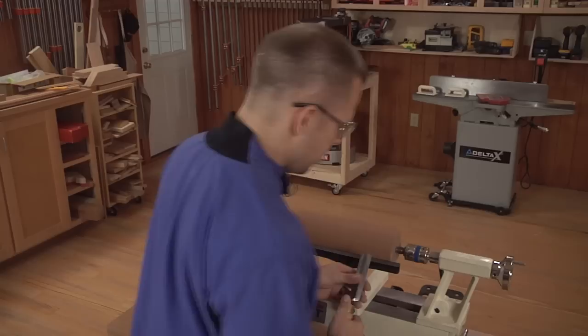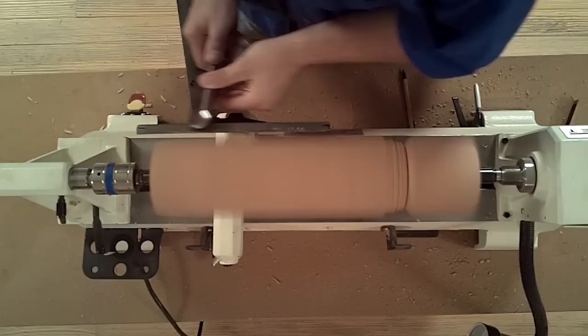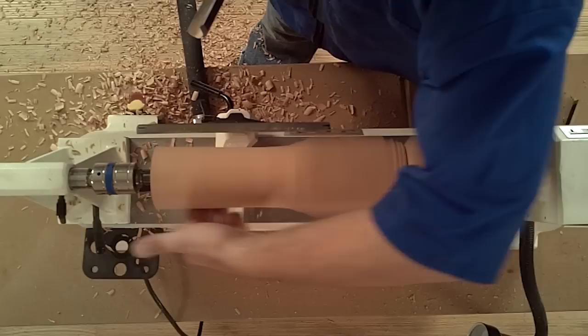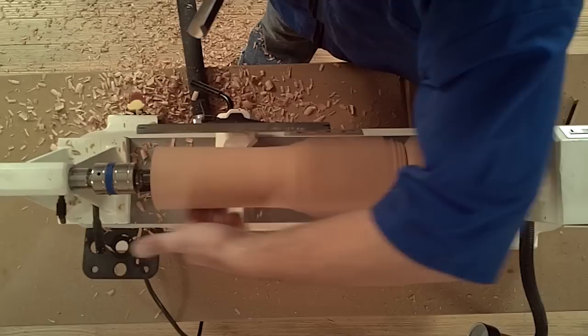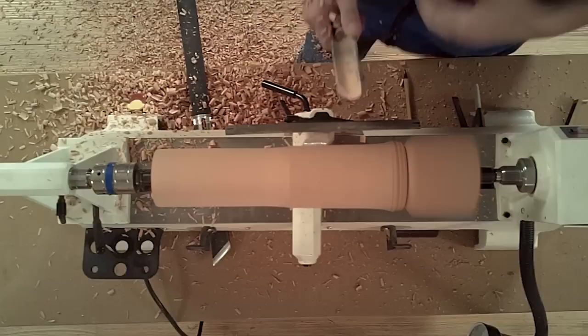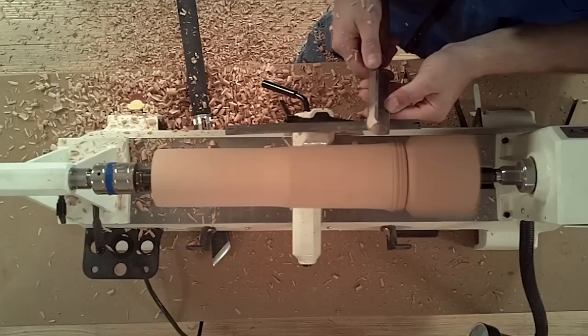Use a spindle roughing gouge and work from the pommel towards the tail stock. You can check your progress on the back side of the piece, feeling if it's round. As you begin working closer to the pommel, turn your roughing gouge on its side and utilize the corner of the tool to work closely to the pommel without touching the corners.